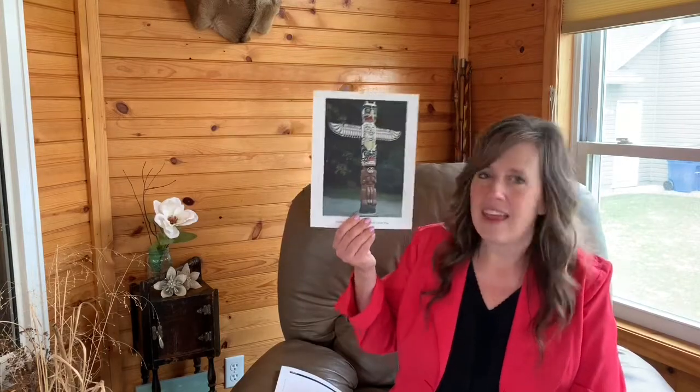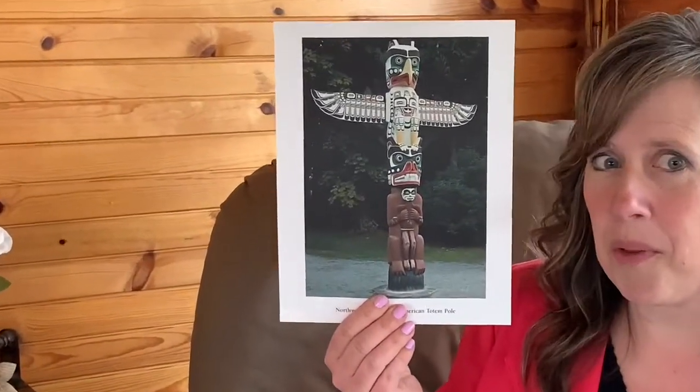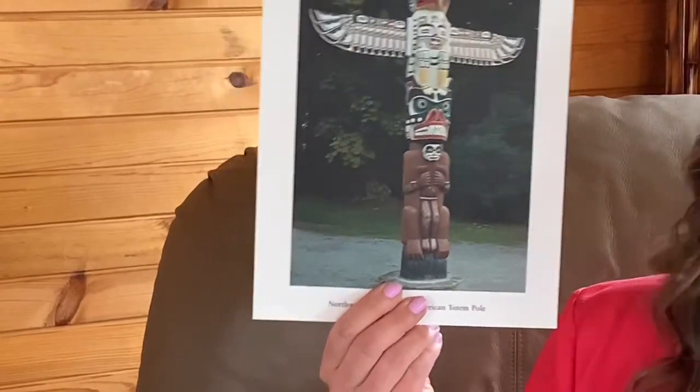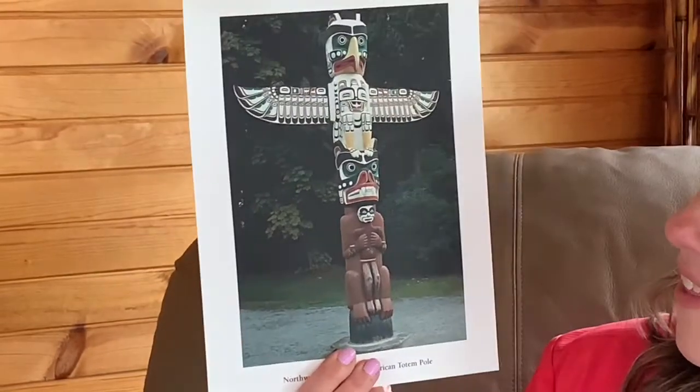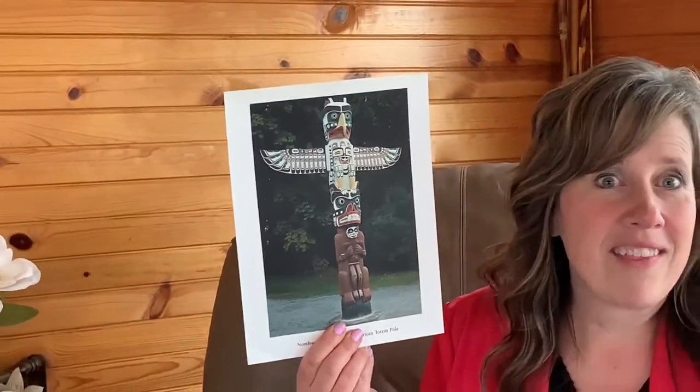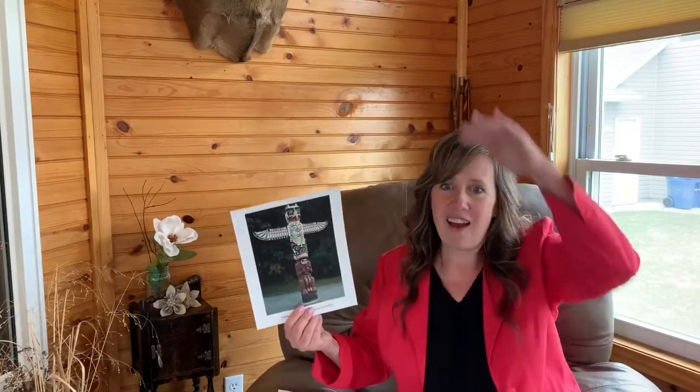Sculptures are three-dimensional instead of flat. Another sculpture I want to show you is this one. This is a Native American totem pole carved out of wood, located on the northwest coast. That's a sculpture also — it's not flat.